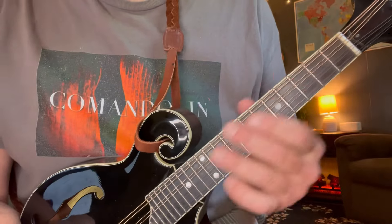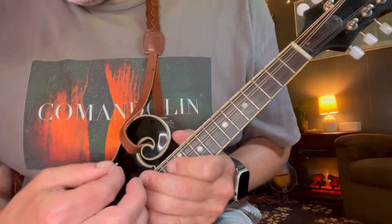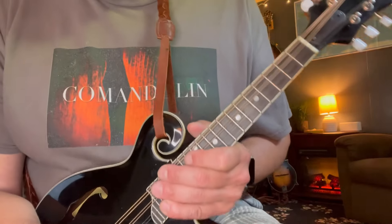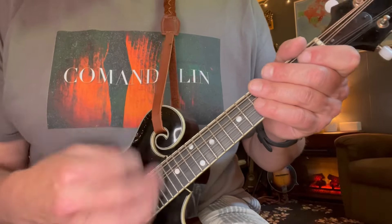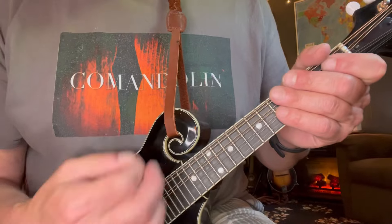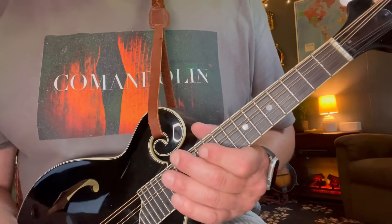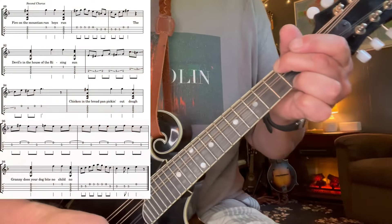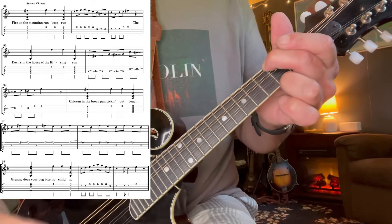All right, we're getting there now. Sorry — such a long lesson, but there's just so much to cover in this tune. Johnny gets done, there's that last little verse about laying the golden fiddle on the ground at Johnny's feet. It leads into this last chorus. It's the same chords with the D and the C — we're just going to put different fills in between them here.